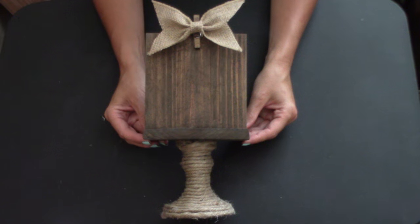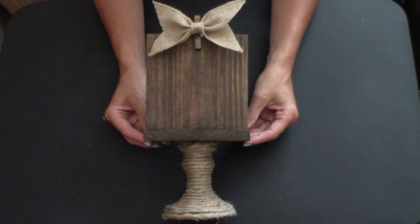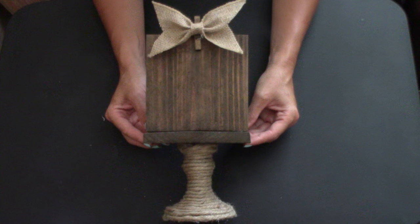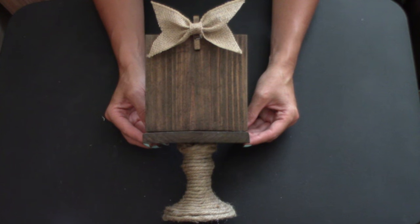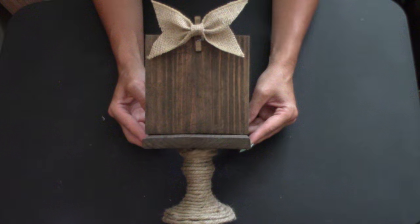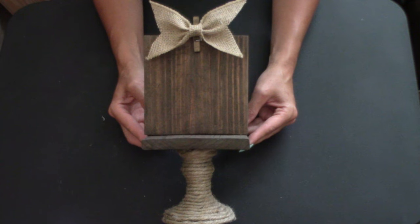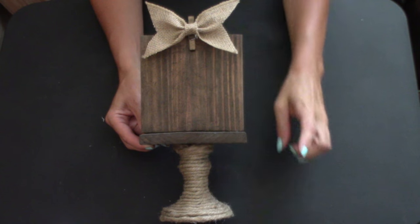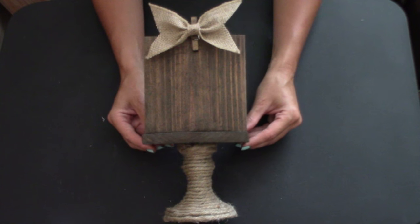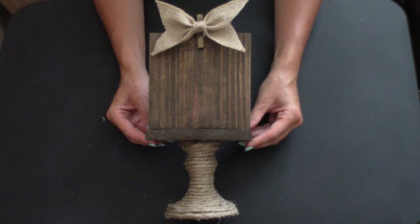Hot glue the bow and clothespin to the top of the wood, placing it right in the middle — and there you have it, our dollar store candlestick picture holder! I absolutely love these; they're as rustic and shabby chic as you can get. I love the burlap, I love the craft cord on the base. They also make a great birthday gift — I gave my best friend Ashley a set for her birthday with both the single and double candlestick heights, and she absolutely loved it.